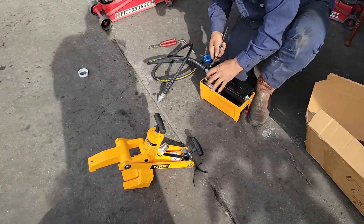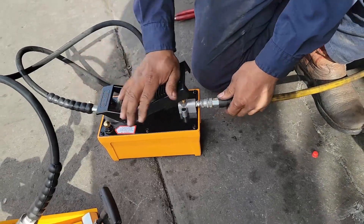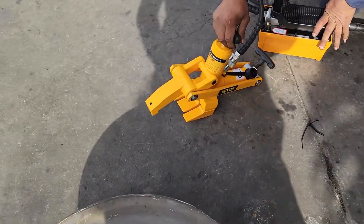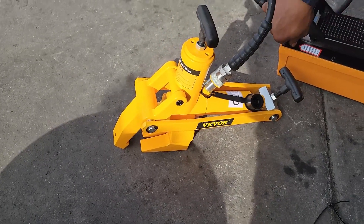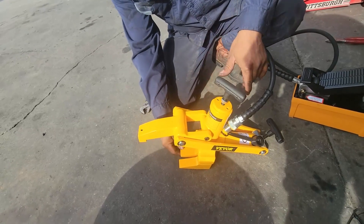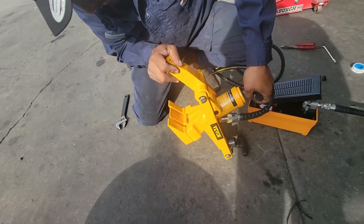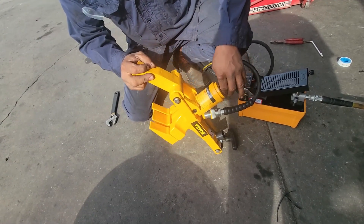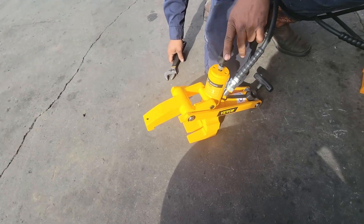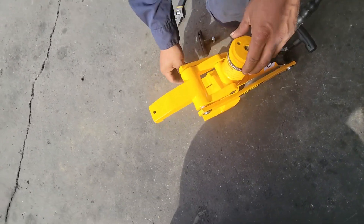Just to be safe, we're not going to hand-tighten it — we're going to tool-tighten it just so we can make sure the pressure is strong. Let's manually open it up. You can manually lower it down by opening the top, and then there's an allen wrench that you're required to use to drop more of the teeth. This is a process that's not necessary, but if you have issues or you want to release the mechanism, you can do that.